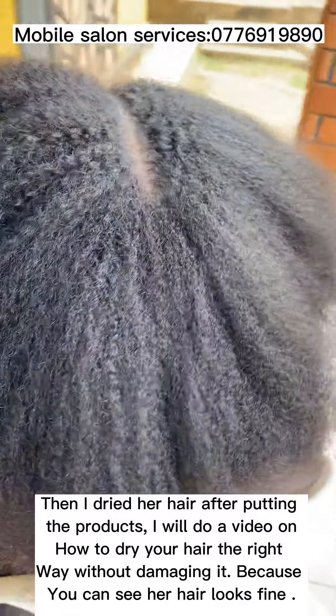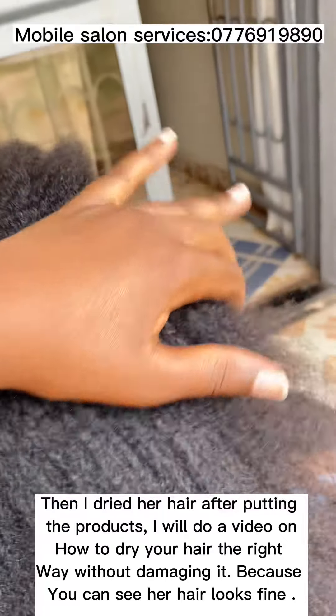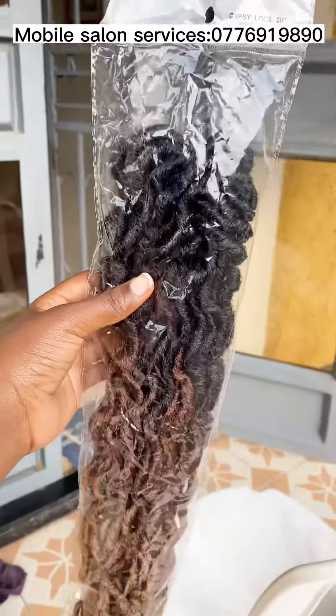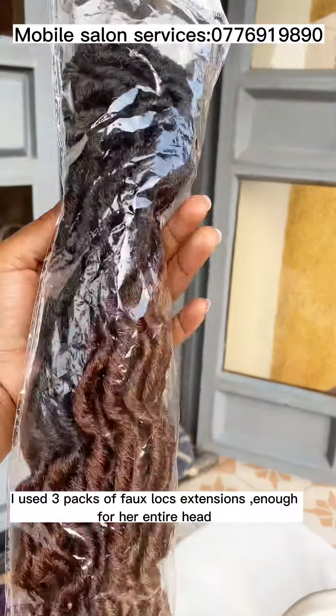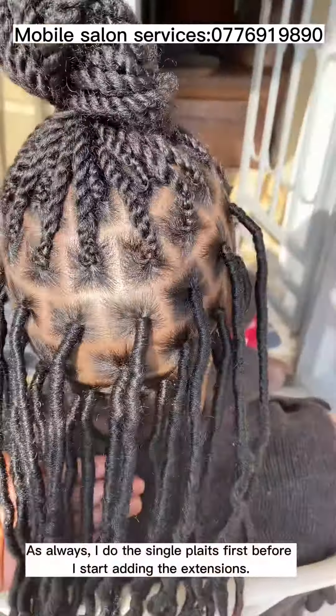This is how I found my client in Namungongo. She had her hair washed and waiting for me to condition it. I applied our moisture intensive leave-in conditioner and the moisture sealant butter on her hair to prepare it for a protective hairstyle. Then I dried her hair after putting the products.